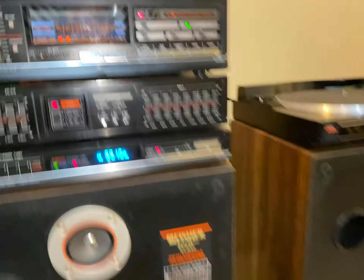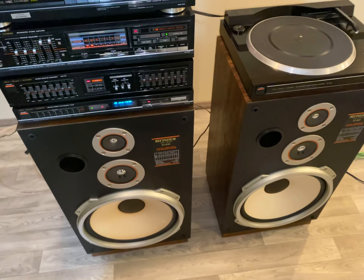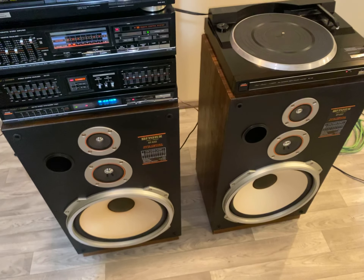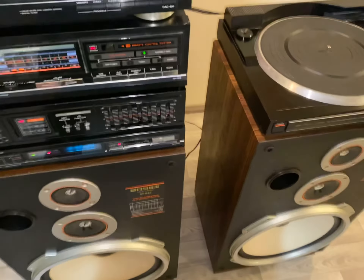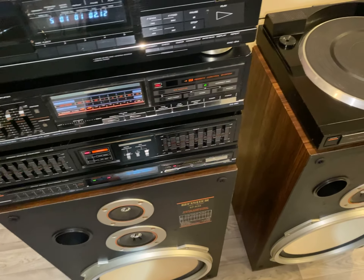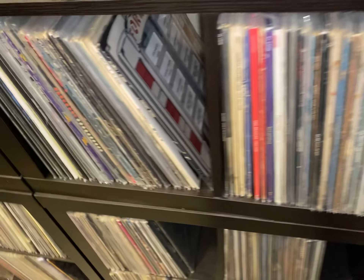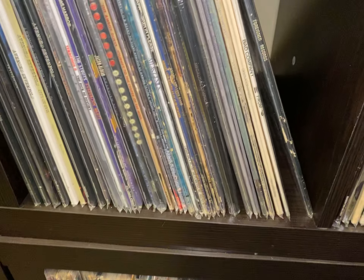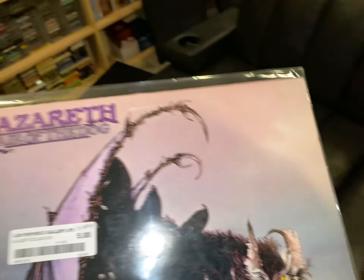I'm gonna grab an album and try that out. I don't want to risk doing that on this phone. For an iPhone, this thing kind of leaves a little bit to be desired. I'm gonna go grab a freaking album — I got a lot of projects going on right now. I don't want to get nailed for copyright — I'm pretty sure that's what happened. I'll grab something on A&M — Black Sabbath, I'll do some Nazareth. I'll be good with that.